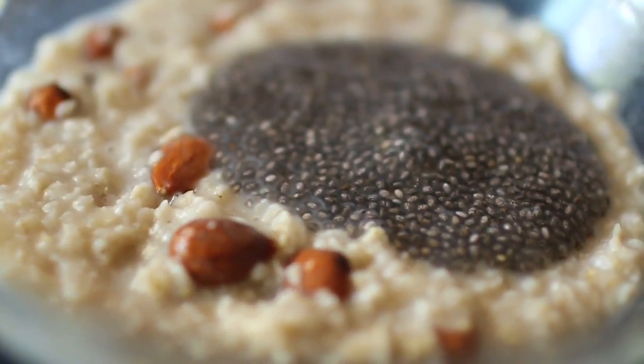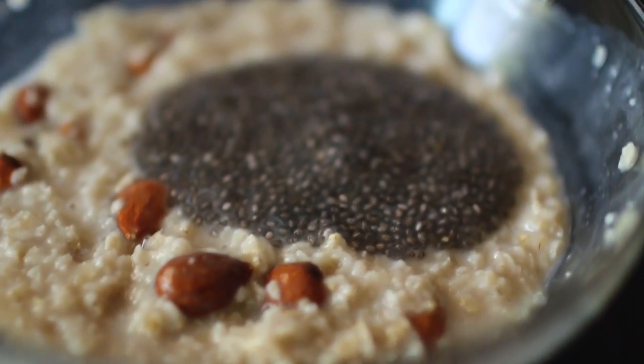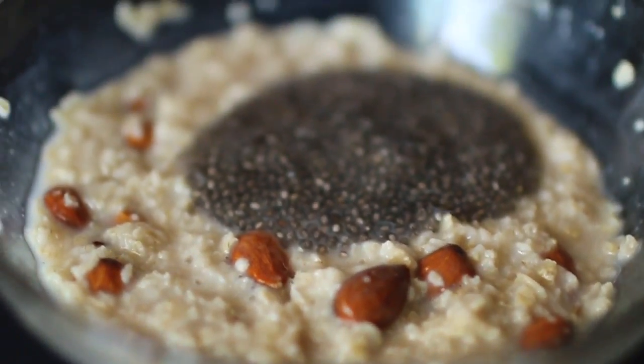There you have it — a chia bowl with oatmeal, almonds, Splenda, and almond milk. A hearty bowl of oatmeal made on the stovetop. I'm gonna eat this now — please like, comment, and subscribe, share it with a friend. Until next time, SCM Training Club, Coach Nate out. Peace!